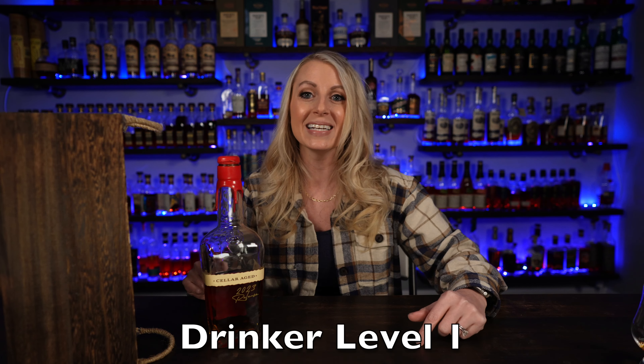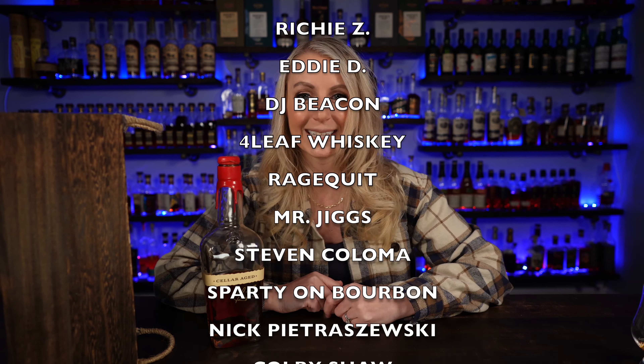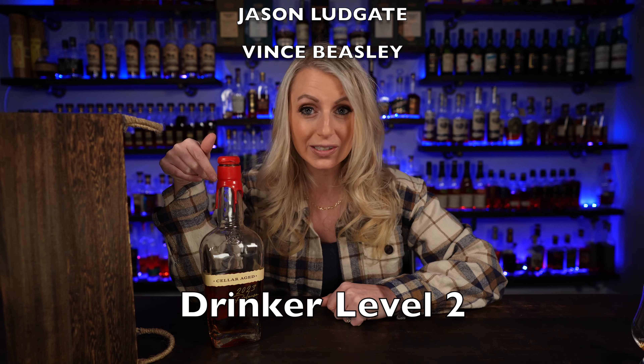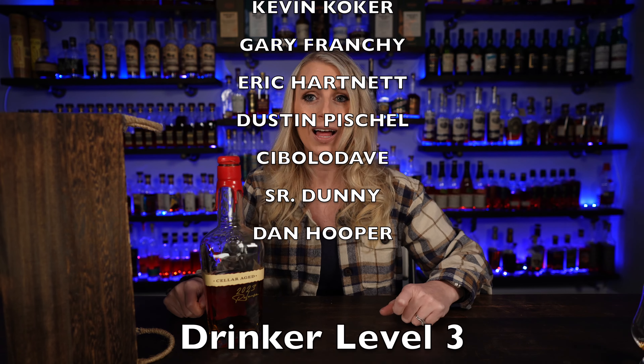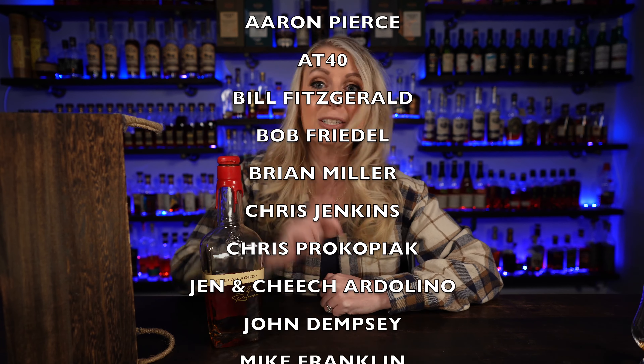Whoa, that is very creamy! It's like creamy vanilla caramel, a little cream soda, and like a cinnamon roll — there's actually a little bit of a cinnamon roll note on there. It's not super high proof by any imagination; it's just good creamy vanilla caramel cinnamon roll. That's kind of what it tastes like.